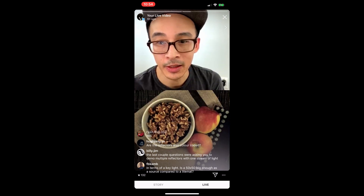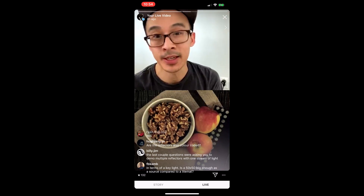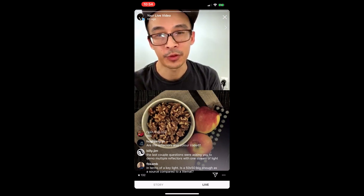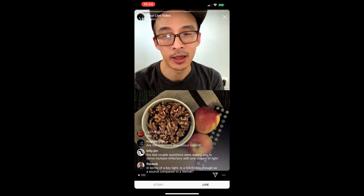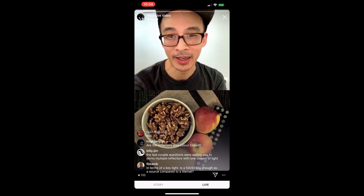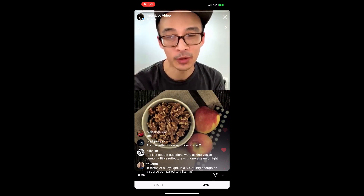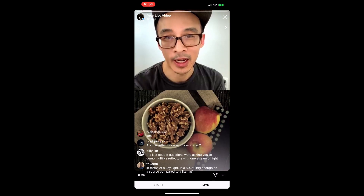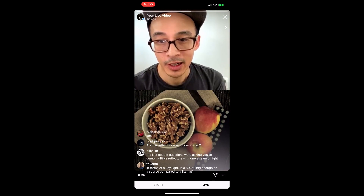If you can't hang out for the whole stream, yes I am going to add this to my highlights afterwards. I actually started at 3 PM Eastern Standard Time, the hour flew by, and I've just started this second round. The first round is already posted and the second round I will post as well.